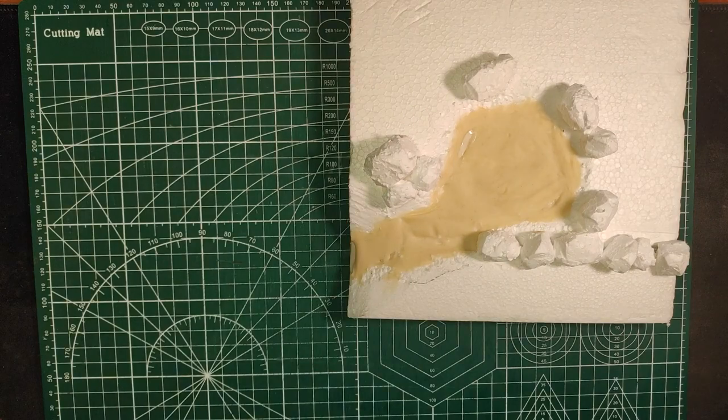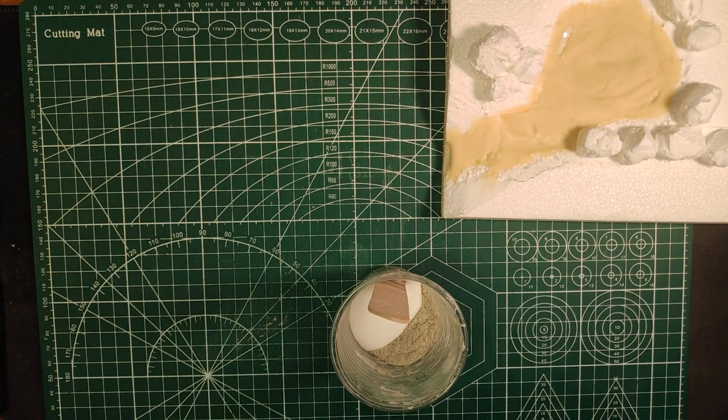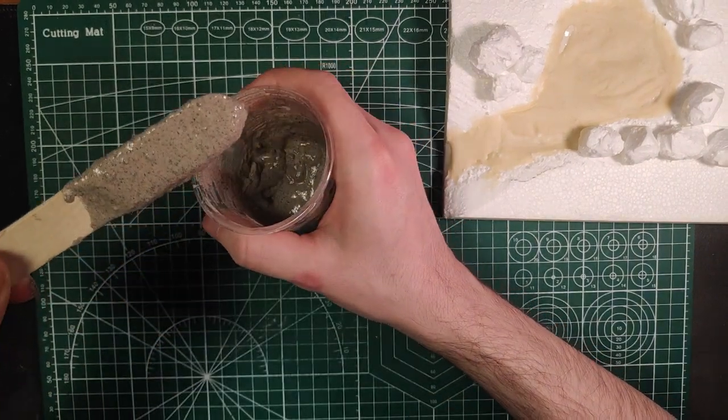When that is mostly dried, we can make our mix for the terrain. It's basically the same as for the pond — we're just going to add some dirt to make it more rough.